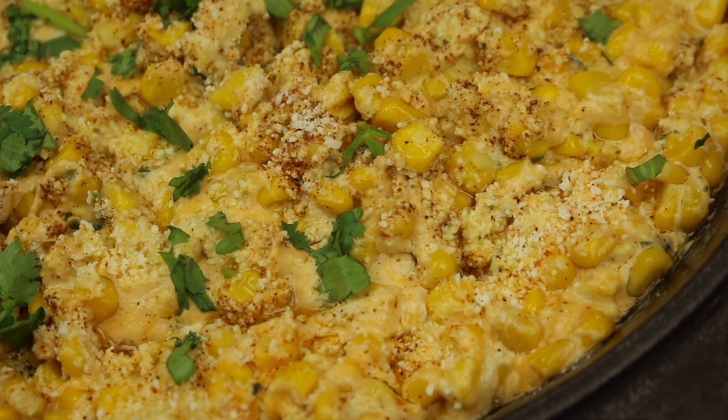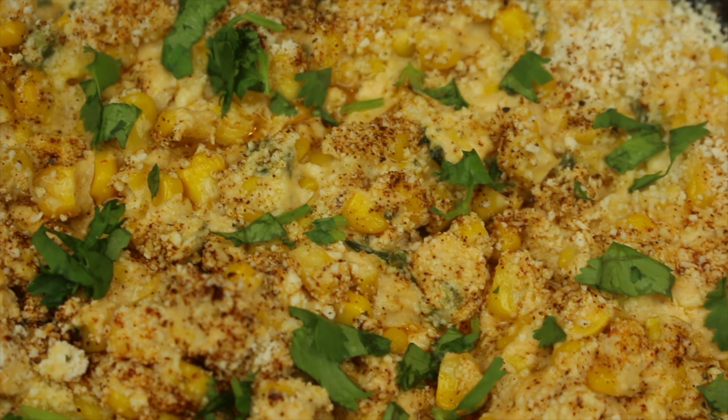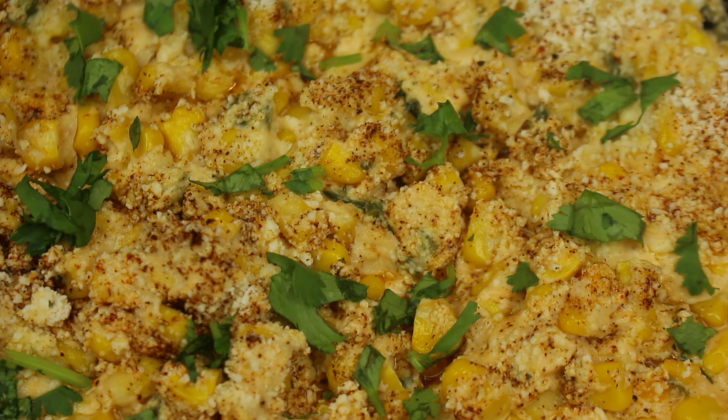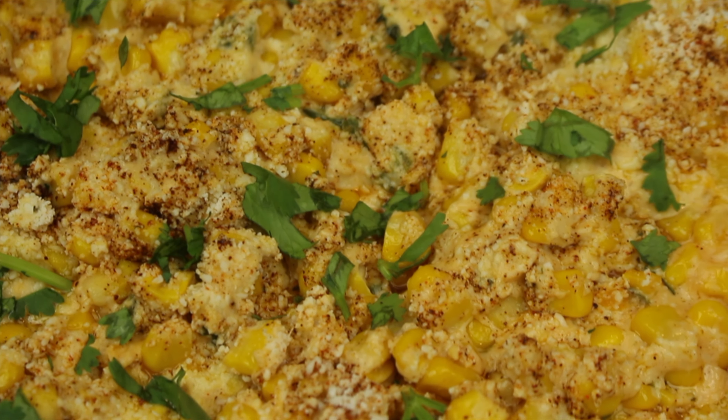What's going on everybody, welcome to our channel MF Cooking. Today we're making the elote dip. Enjoy the video, remember to like, comment, and subscribe, and hit that notification bell to be notified when we post a new video. Let's get started.